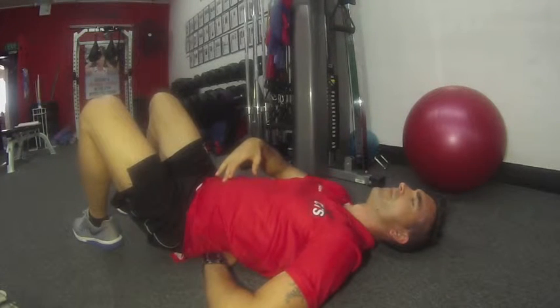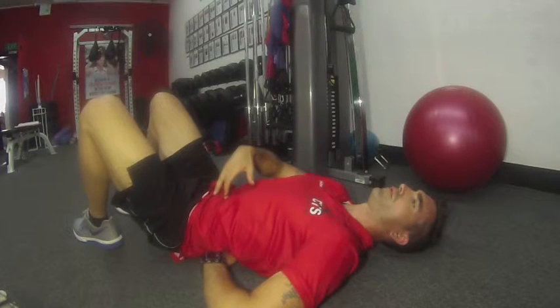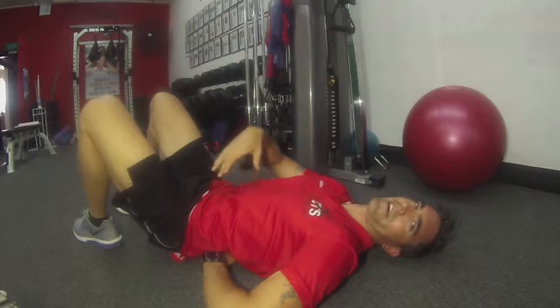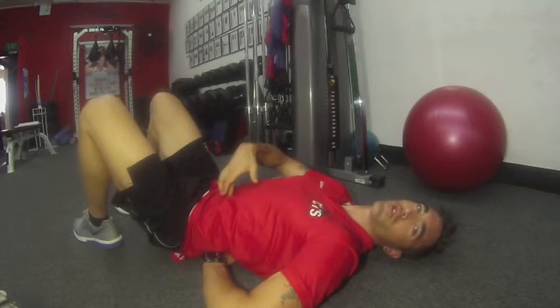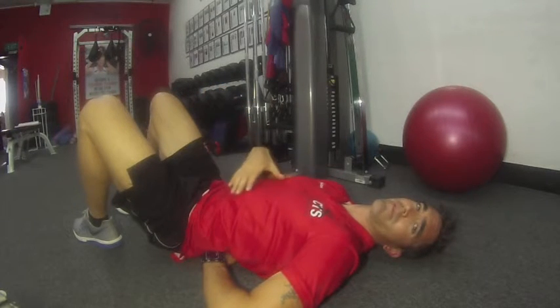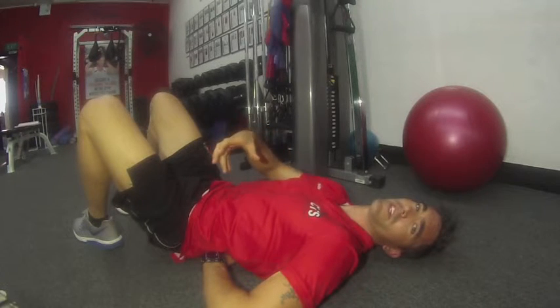Breathe in. Exhale. Draw in, pressurize. I can feel that pressure — it's firm. I can feel my belly button drawn into the spine. It's not pushing straight out. If it's pushing out, you've probably got a faulty recruitment pattern there, and you're not activating the correct muscles that you should be.